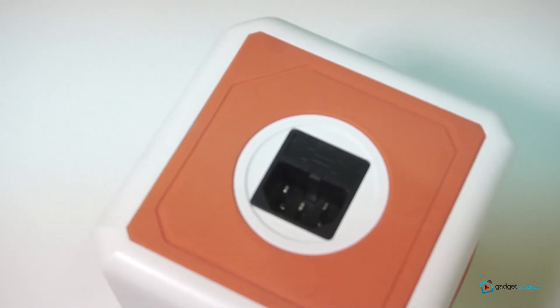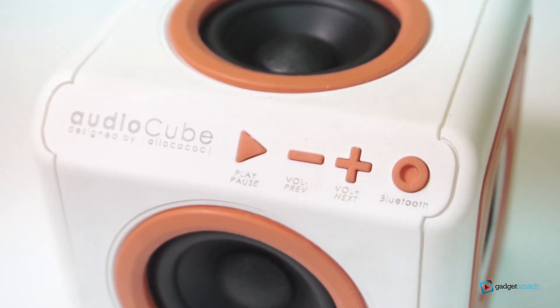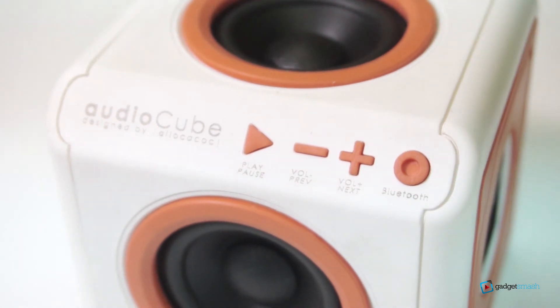The audio cube battery charging time is about 3 to 4 hours. It also has a 4800mAh battery and it could last for about 12 hours.